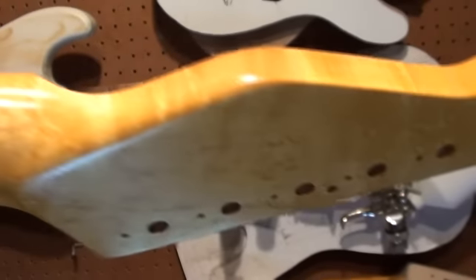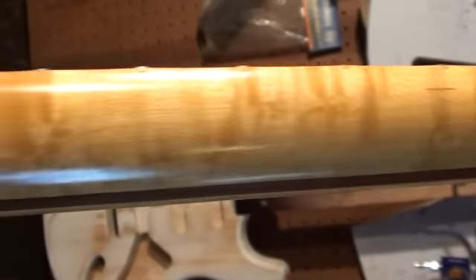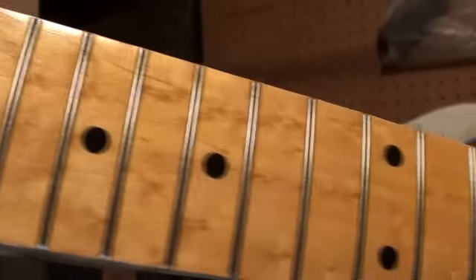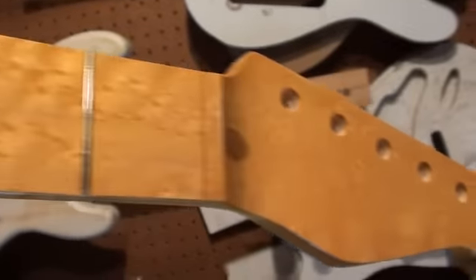This is going to a buddy of mine in Toronto who plays in a band. It's going to be going on a sassafras body with double-bound binding. I'm using clay position markers in the face, medium sized frets, and I'll be using vintage style tuners on this.